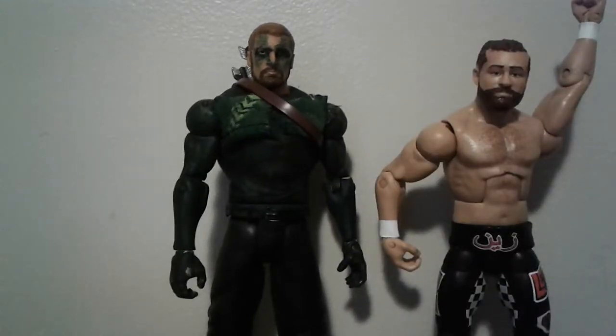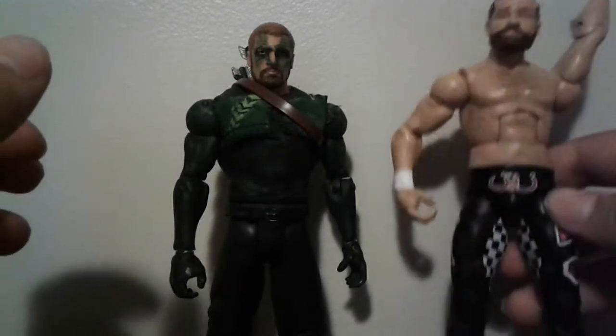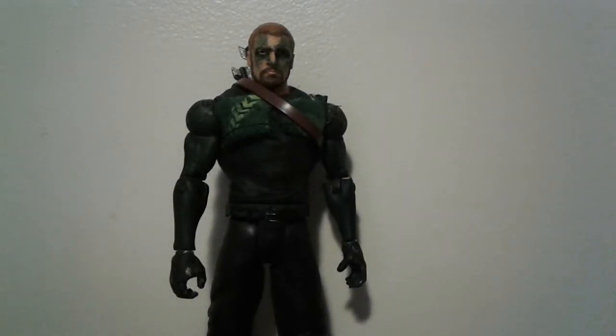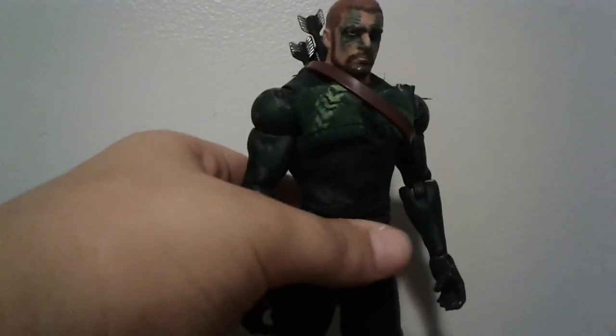Here he is next to another WWE figure — this is Sami Zayn. That's pretty much all we have for this video today, so please comment, rate, share, and subscribe. Goodbye!